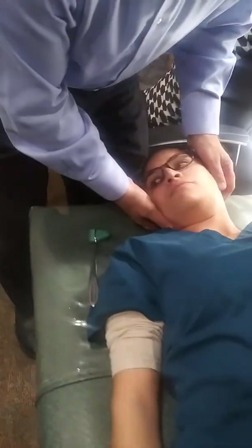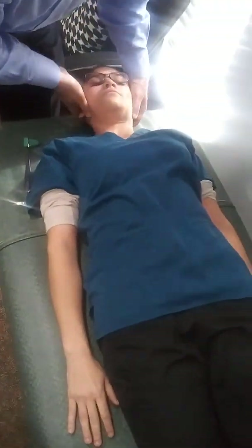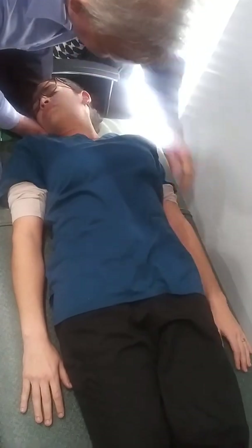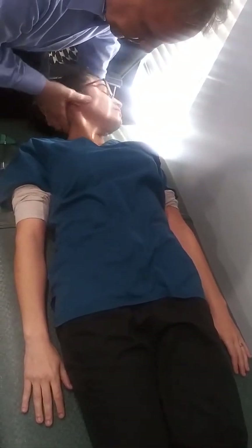We'll do one more — this is the asymmetrical tonic neck reflex. We'll just turn the head. What we might see with eyes closed is that this arm will flex a little bit on the contralateral side. Don't see anything. So this patient is negative for primitive reflexes.